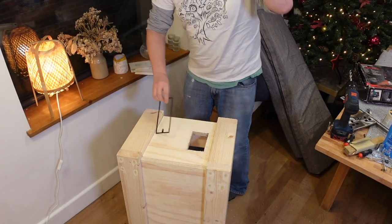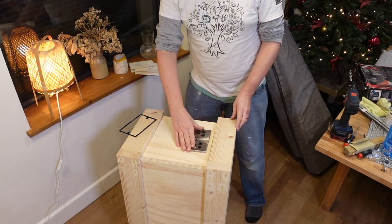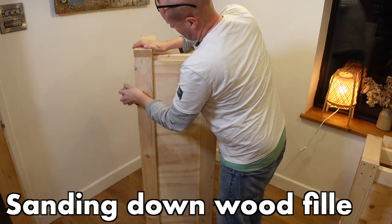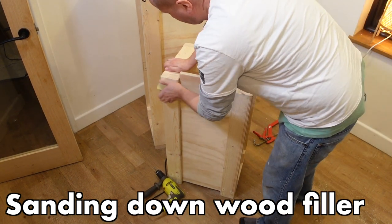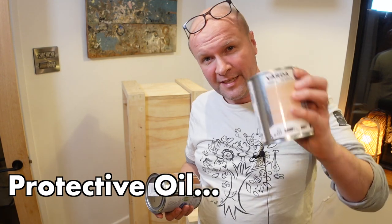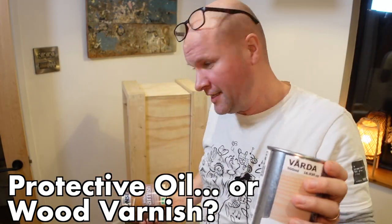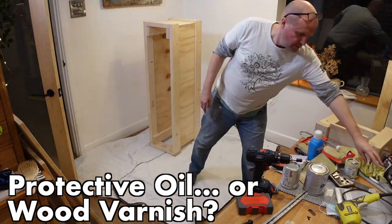It goes through — yes, it's a perfect fit! It can sit on there and a box behind it will grip and hold the socket in place. Now I sand down the filler — it's not quite dry, but I take off the big bumps to flatten it. Then the big question: do I use protective oil or wood varnish? I'd much prefer oil, but I'm going to go with varnish because of potential scuff marks — it feels like a more protective seal.